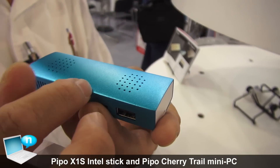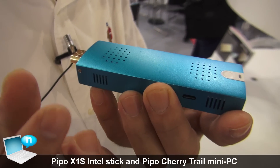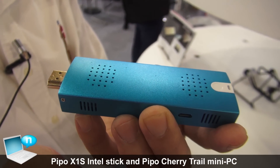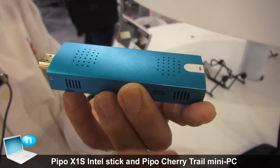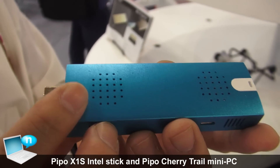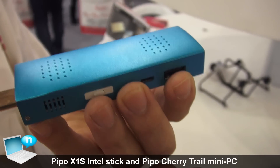We have this metal casing. This is metal, so the metal can spread out the temperature to reduce the heating problem. Inside we also have a small cooling fan to reduce the temperature, so it's very stable and we can run with higher performance.